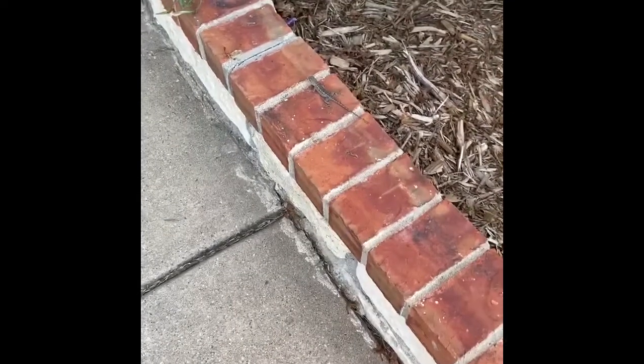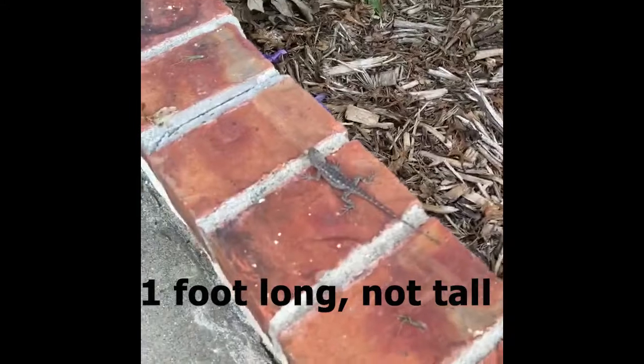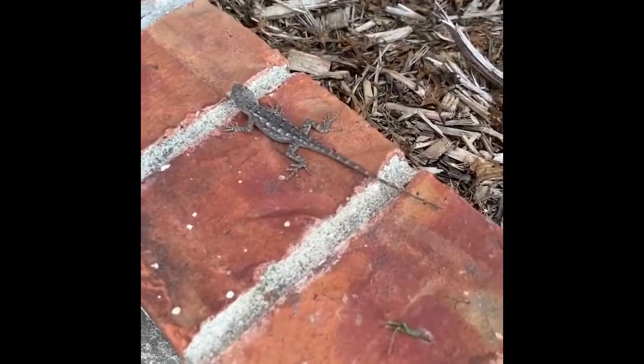Here is the Texas spiny lizard again. These things get up to about a foot tall - this one's just a baby. But they really keep the bugs in check. I love them.